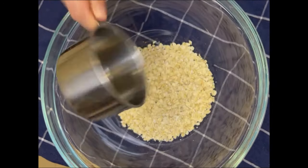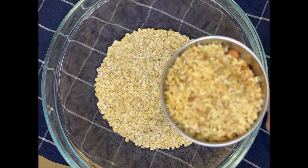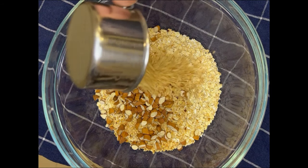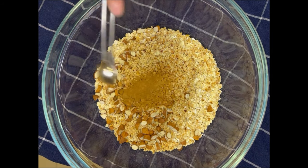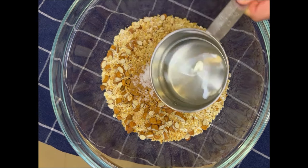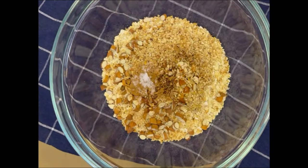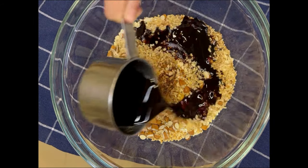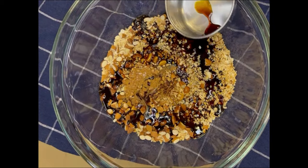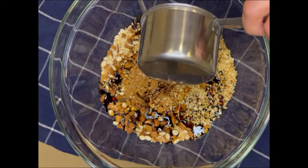For this recipe, you're going to need four cups of old-fashioned oats. Here I'm adding one and a half cups of chopped almonds and hazelnuts, but feel free to add the nuts of your choice. Next add in half a teaspoon of cinnamon, half a teaspoon of salt, half a cup of melted coconut oil — you could also use avocado oil if you'd like — and three quarters of a cup of molasses or honey or a mixture of both. You want to get in every last drop of that molasses or honey, so make sure you do that.